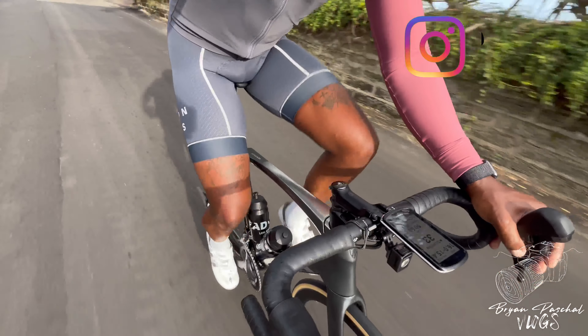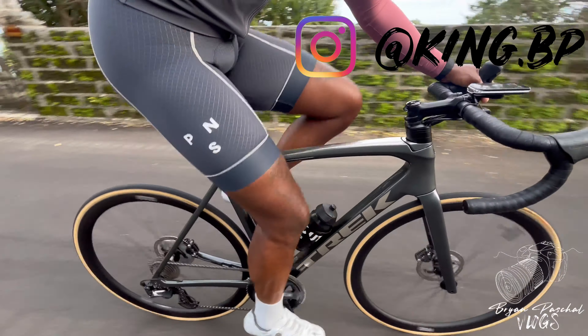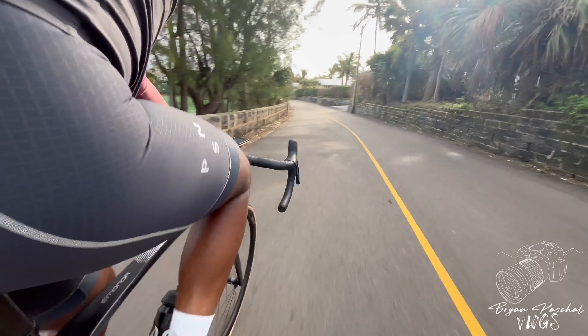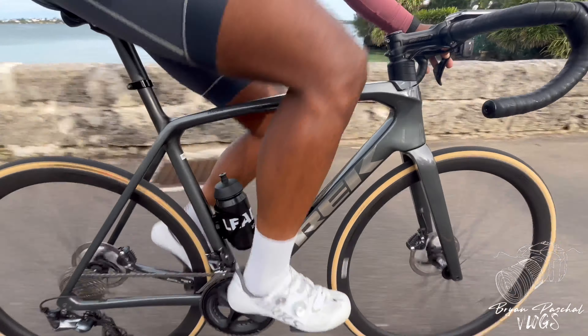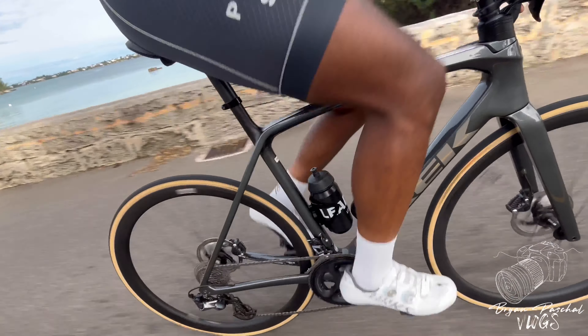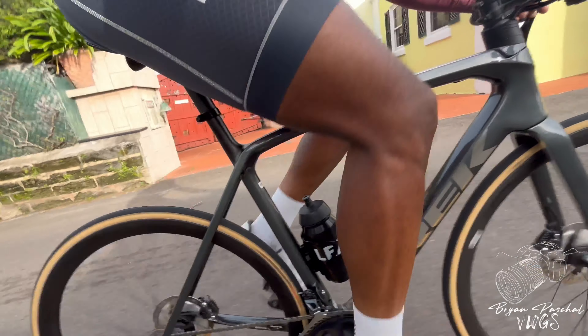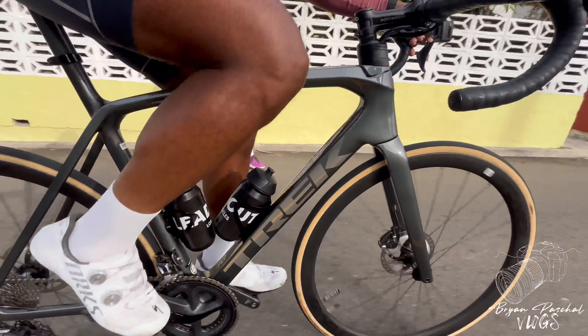I know people say that Vittoria Corsa tires are expensive, but I'm here to let you know it's well worth it. The quality of these tires is amazing, and like I said before, I've never had a flat. Those are the tires that I've been running with.